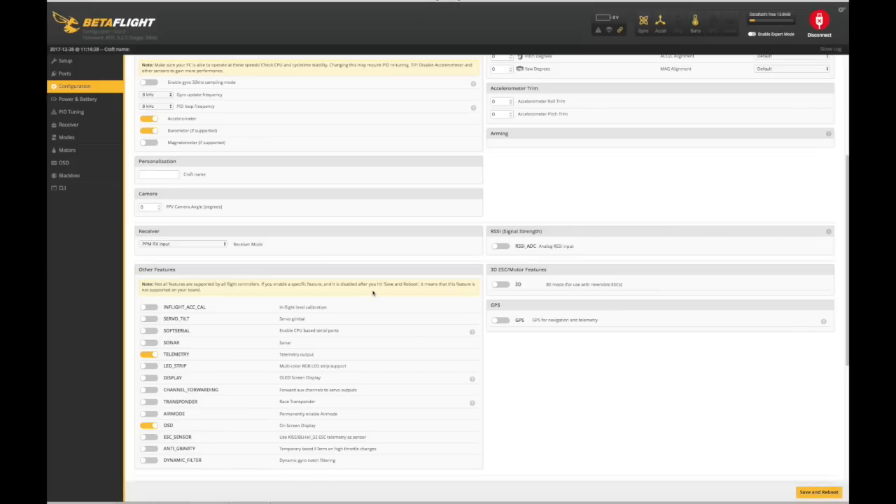Overall, between Betaflight, CleanFlight, and iNav, all of these flight control systems and softwares are basically derivatives of each other, therefore the software configuration is almost identical across all of them.